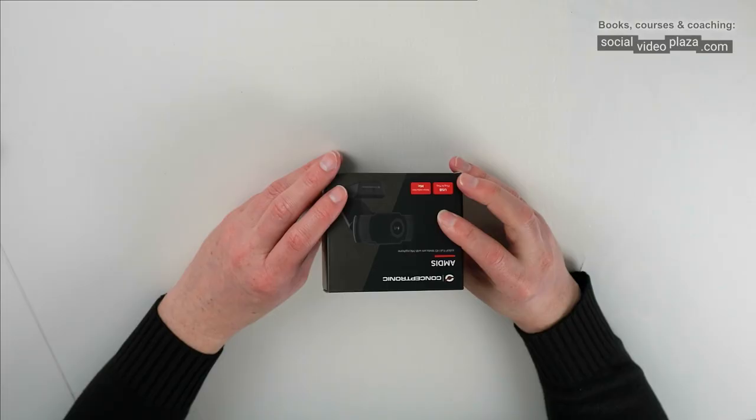Let's go over some specs. This is a 1080p webcam in an aspect ratio of 16 by 9, with a viewing angle of 90 degrees horizontally and vertically. It has a built-in microphone and a USB to USB-B connection with a cable length of one and a half meters, a focal length of 3.6 millimeters, and a maximum frame rate of 30 fps — though I doubt that a little bit, but more on that later.